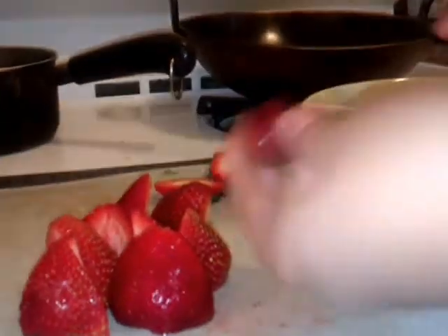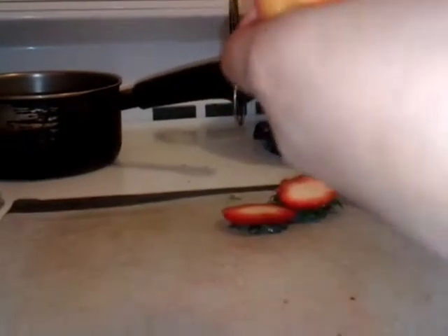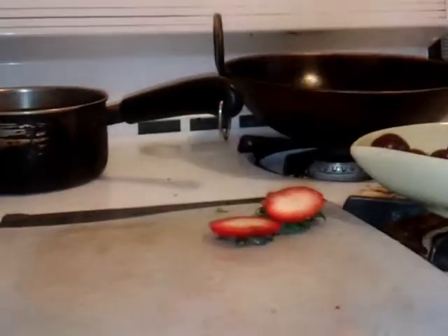And these are cherries. You don't really need to cut the cherries or strawberries, but since they're kind of big, I'm just cutting them. And this is a peach. I also use mangoes sometimes, you know, if they're sort of sour — and sometimes even if they're sweet, I still eat it with salt.